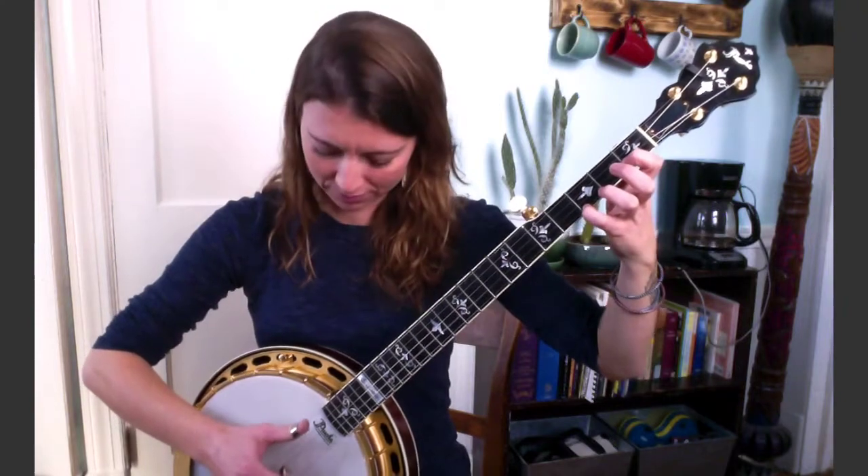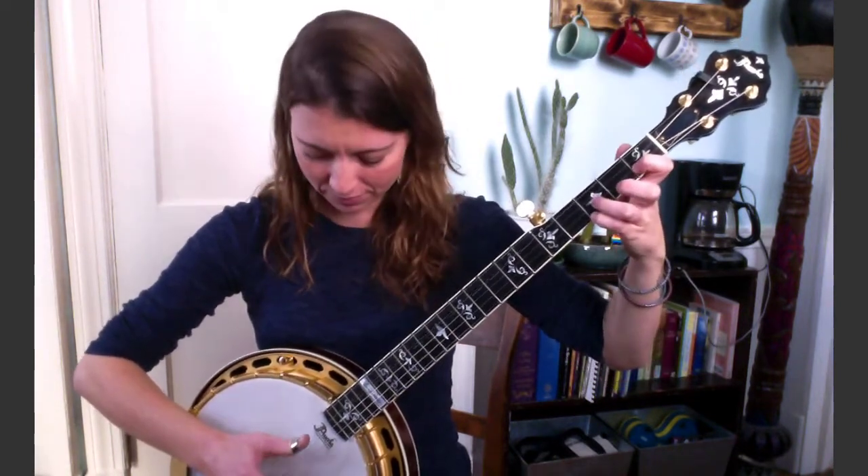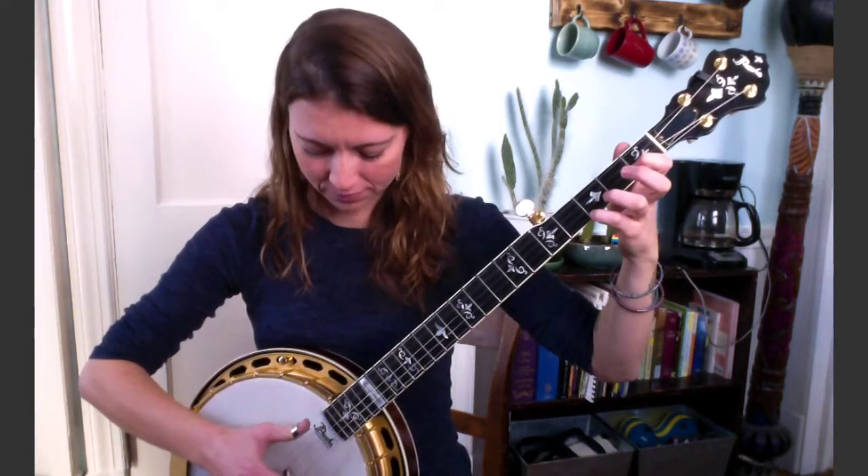Again nice and slow. Next phrase: I just have pinky on third fret first, index on first fret second. You'll play one and two together without the hammer-on this time, and follow that with the fourth string twice in a row. This is what we have so far. Next phrase — that is just like the first one, so I'm not going to break that one down.